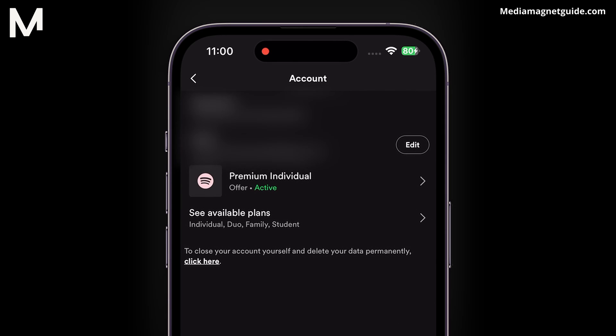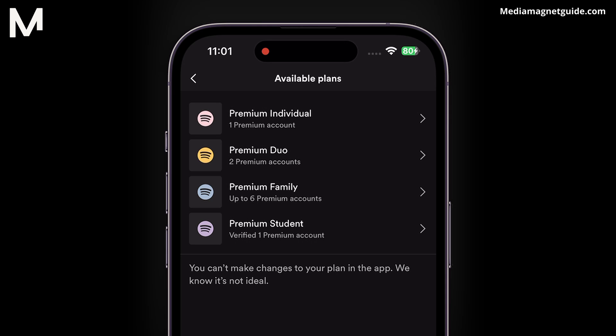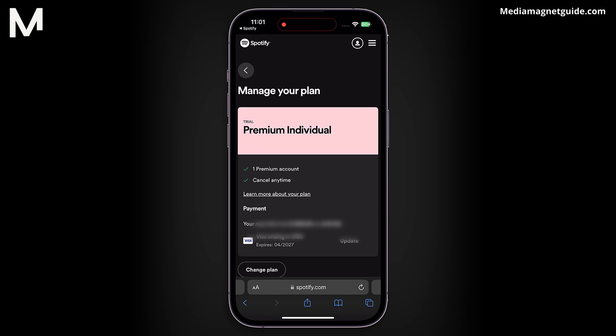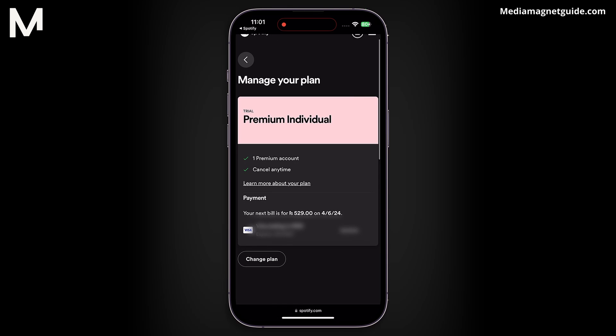Look for the Premium Plan and click on it. Then select See Premium Plans. Here you'll find various plans. Click on any of them to check your current subscription. The platform may redirect you if needed. Once there, swipe or navigate until you find the plan you want to use and check if it matches your current subscription.